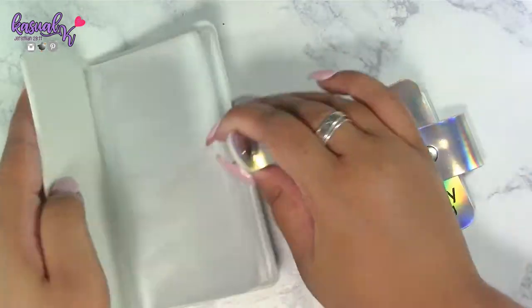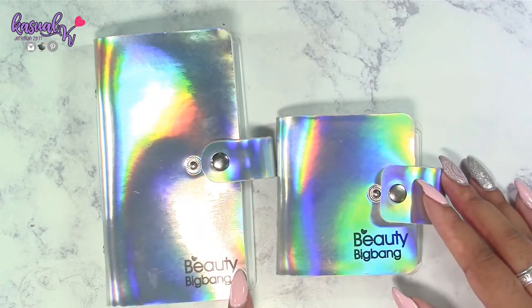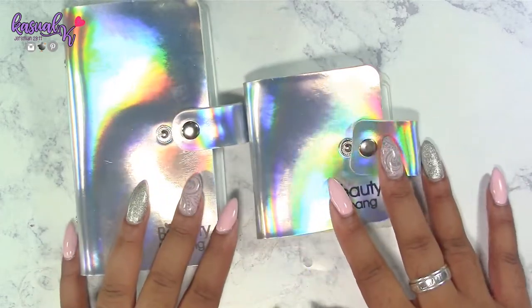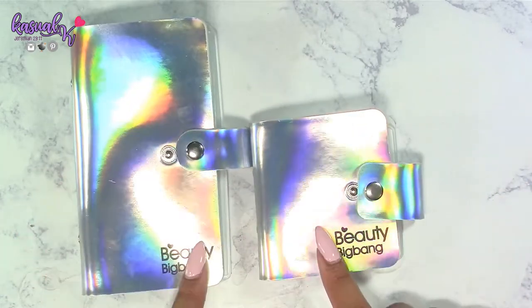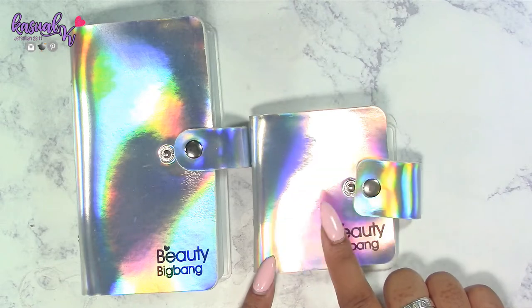The more plates you put in, it does become a little bit difficult once you get a lot in there. The Beauty Big Bang logo on the outside is not etched in — it's more of a stamp. Here's the key difference between the two beyond just size: the smaller one fits 20 stamping plates, and the larger one fits 18.